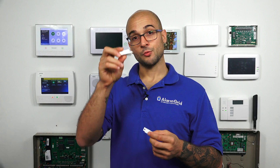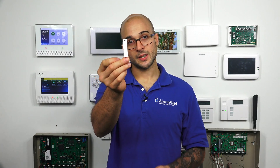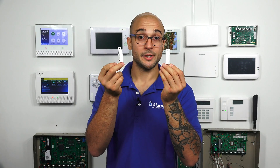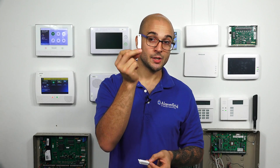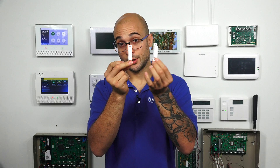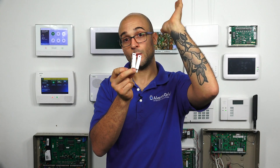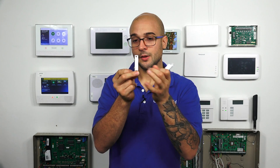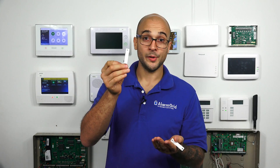I have one of those right here. Just to go over how these work: this is the contact side, this is the magnet side for this particular model. The way this works is there's a magnetic switch inside of this unit. When the magnet gets close to it, it closes, telling the alarm system that the window or door is now closed. When the magnet moves away from it, the switch opens, telling the alarm system that the door or window is now open.